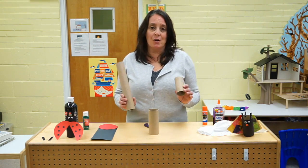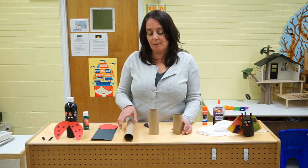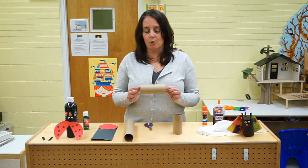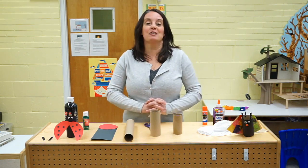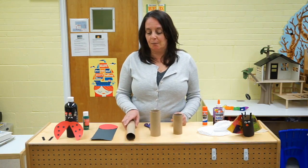I know that you have these around your house. These are toilet paper rolls, paper towel rolls, and I even cut up a roll that held my wrapping paper. So ask your mom or dad to help you and see what you could find around the house, some type of paper towel roll.